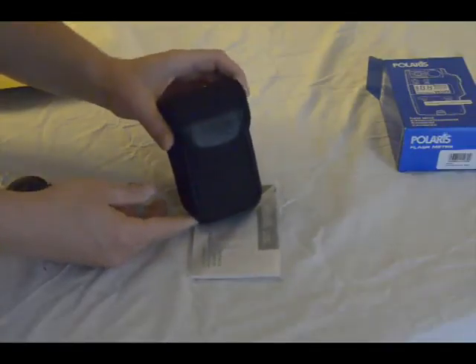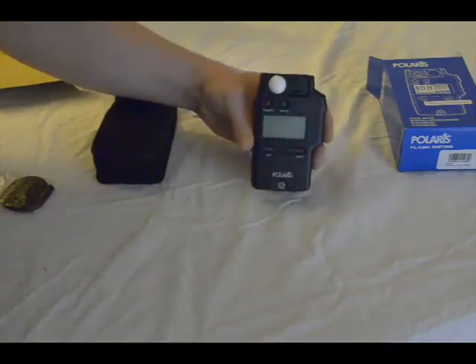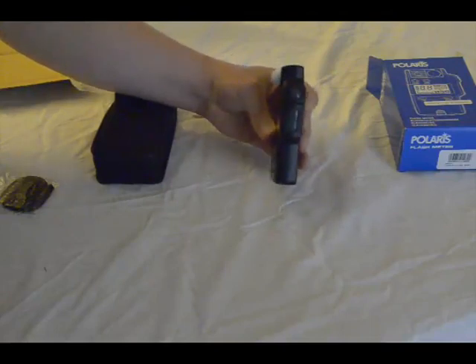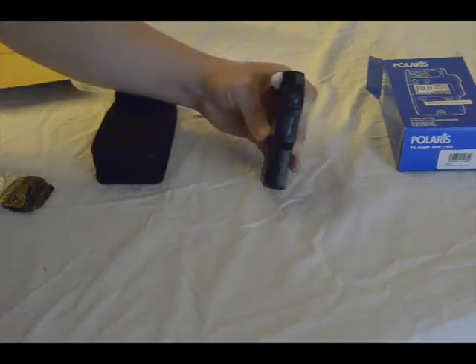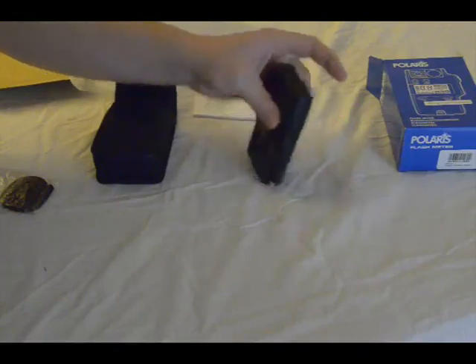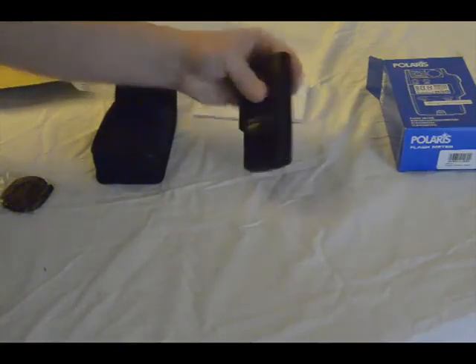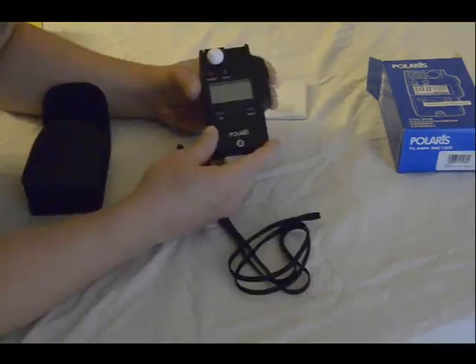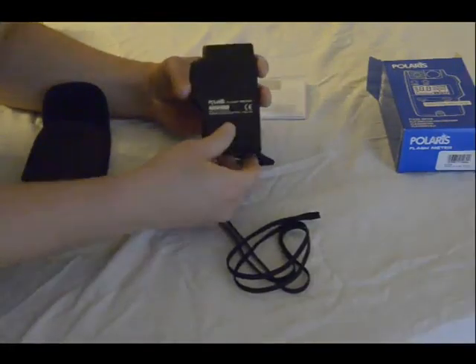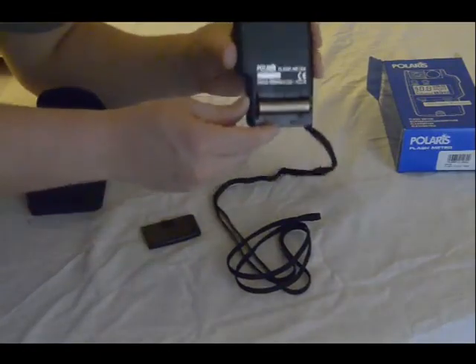Here's the actual carrying case — you can see it's a nylon carrying case. This is the flash meter itself. There's the trigger button, and the adjustment buttons up and down are on the right-hand side. On the back is the battery door, which is nice — it holds a AA battery. Up top there's nothing, and on the bottom there's just the lanyard mount.